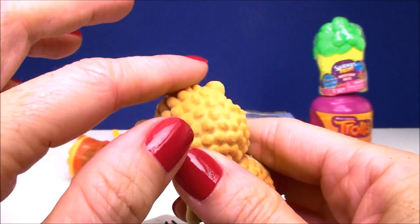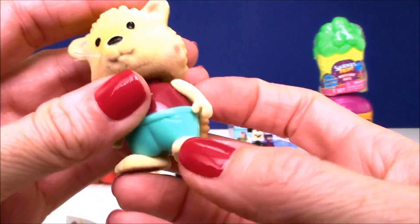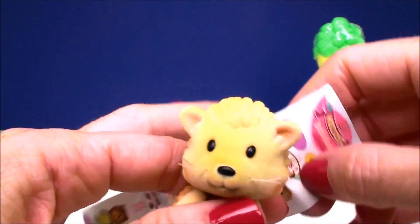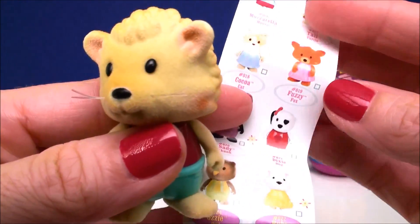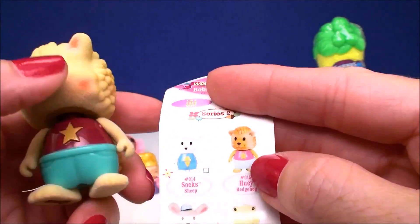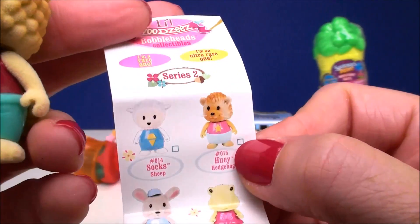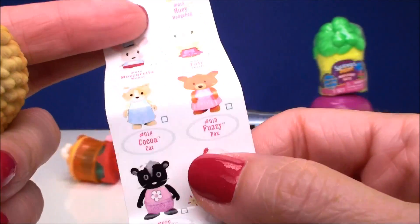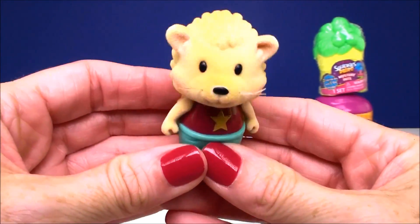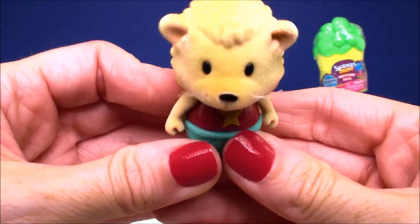This feels very fuzzy — it's actually like really furry. All of him is actually furry: his face, his arms, his feet. His clothes are not — it's got a little star on him. Let's see who this is. These are cute, I'm glad I picked this up. This is Huey Hedgehog. He is a common one, but really, really, really cute. That makes me laugh when their head bobbles!